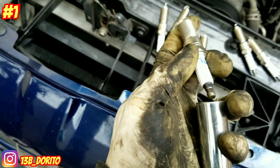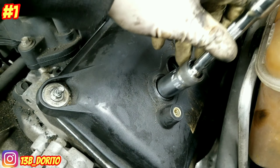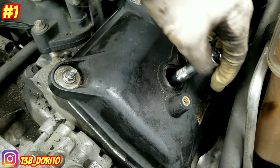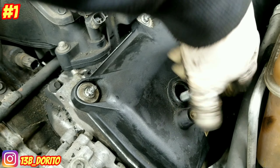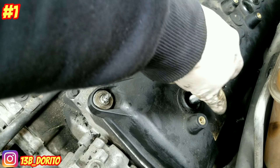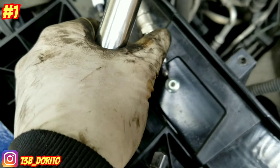Grab your spark plug and put it on your socket. Since it has a magnet, you're good to go. Put it in slightly, boom. Make sure you go by hand all the way down first, then turn it by hand to avoid cross-threading. Go ahead and install all of them the same way — up here, spark plug in.